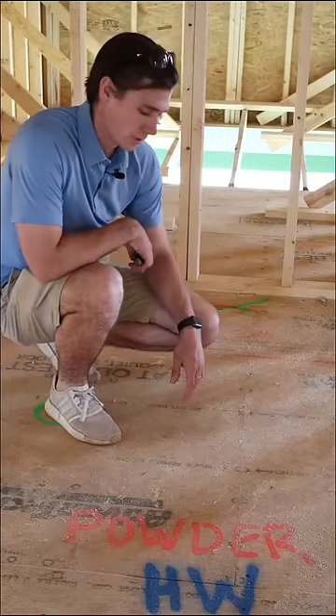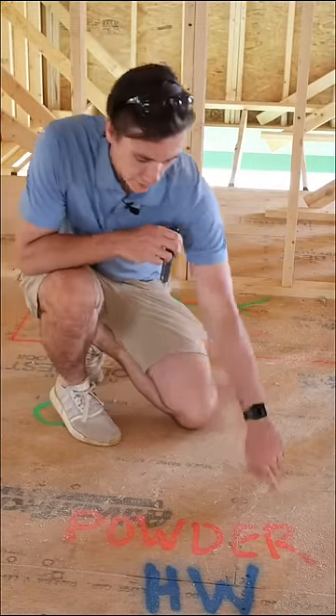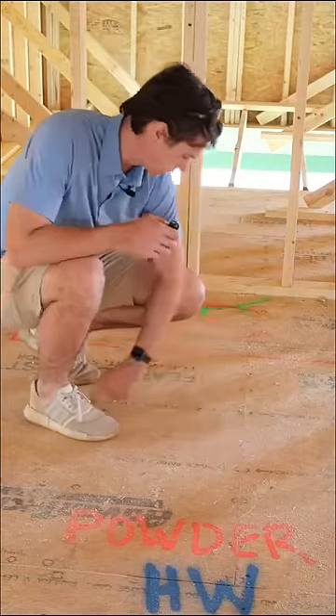Now that I have everything laid out, when a trade comes in here, they'll be able to know what room it is, the flooring material, where all the lights go, and the...